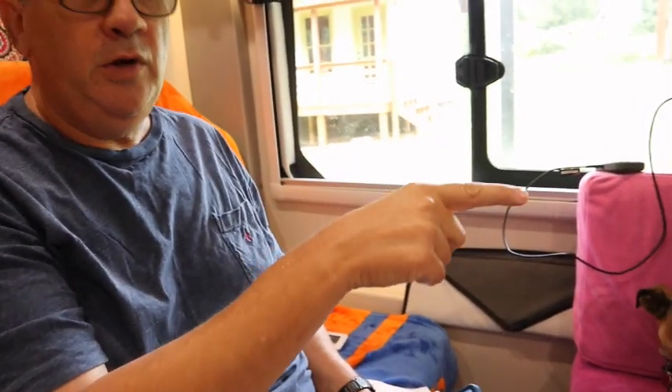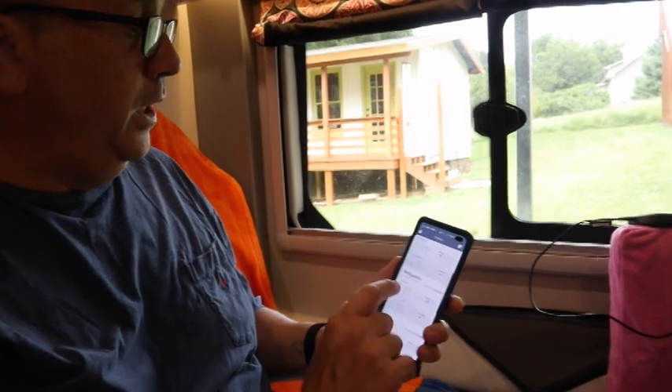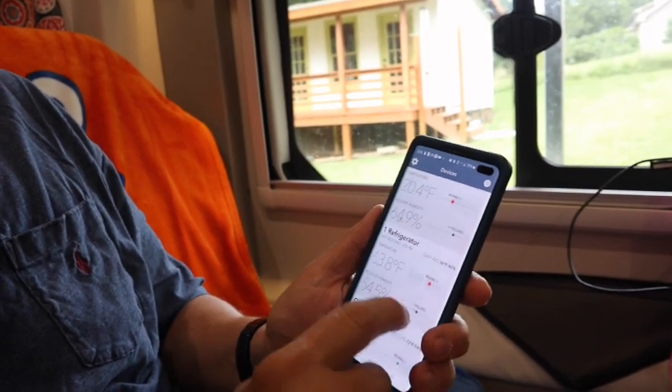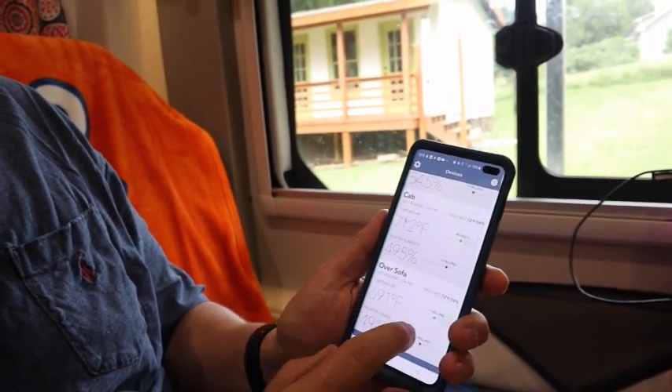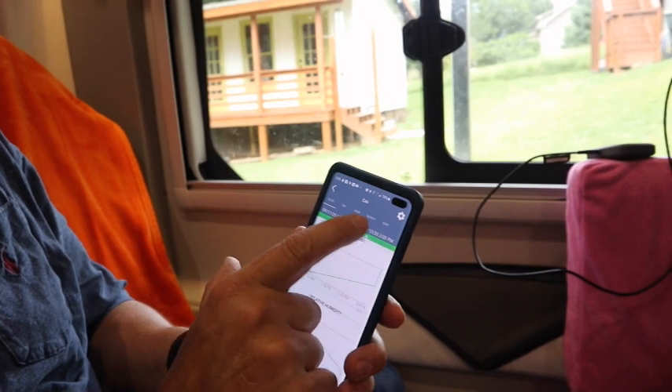My next level is Sensor Push — these little things right here. I have four of these. I have one mounted behind the wall — I call that one 'over the sofa.' I have one on the other side of the bathroom wall, that's 'the cab.' I have one in the freezer and one in the refrigerator. On my phone it shows right now: refrigerator is 63.8 degrees and rising, freezer is 20, cab is 71, sofa is 69.